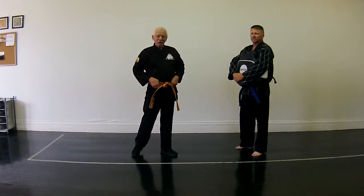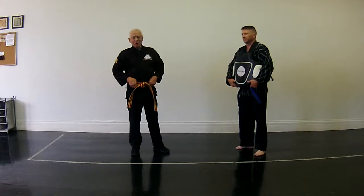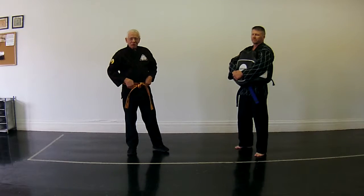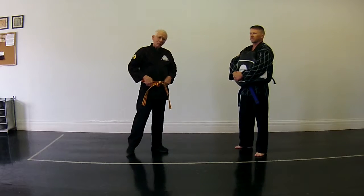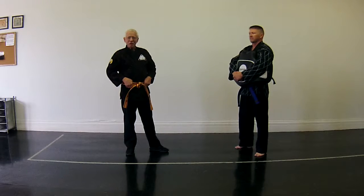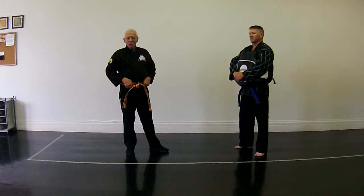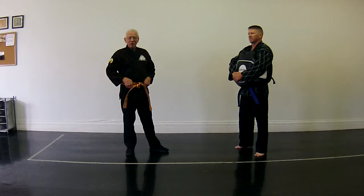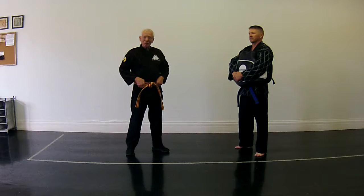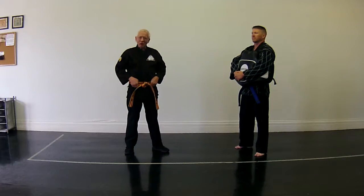Hey, welcome back. Today is going to be our practical application orange belt technique. So watch carefully. Remember there are many different ideas that people have for doing this. This is not self defense. To see this and say this is a practical application for self defense is not right. We're going to be doing self defense with these techniques at a much later date.